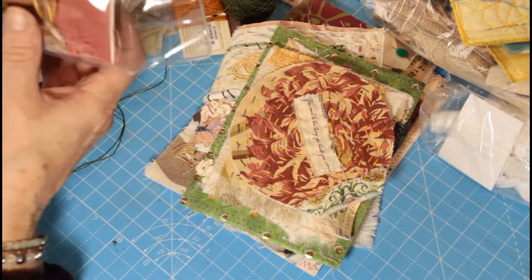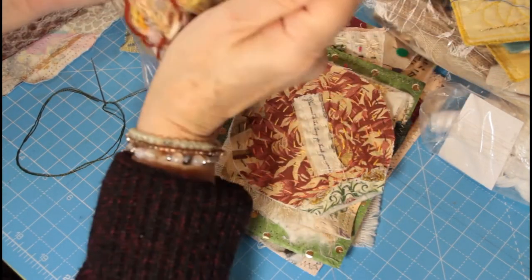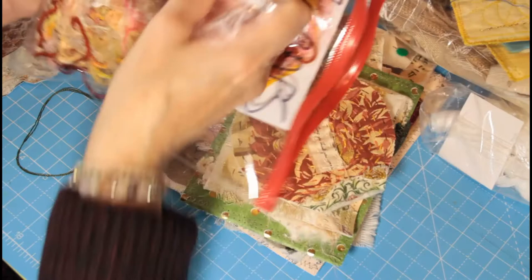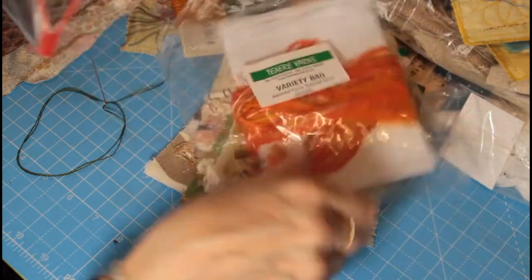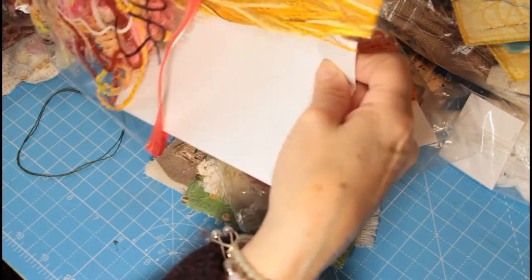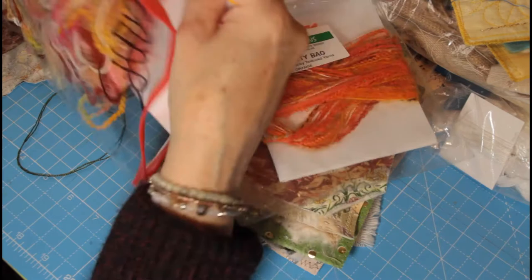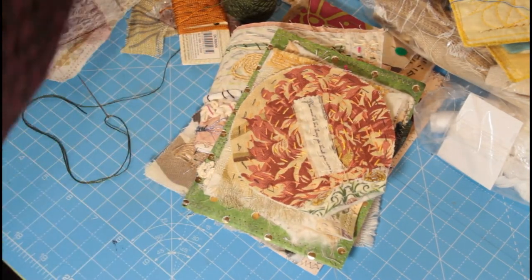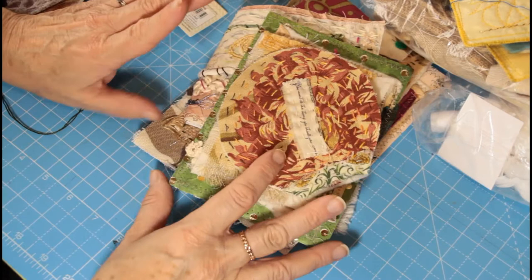I also have a bag with fibres - some of these are 15 years old. I used to get them from Texarray Yarns but as far as I can see they don't sell stuff anymore, which is a shame, because you used to buy these variegation packs of different colours. They were great for making tassels and things for projects, and great for tags and stuff like that, along with a collection of different yarns.